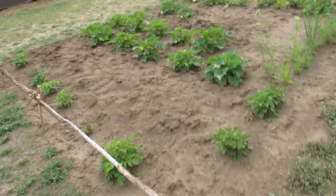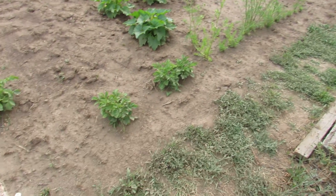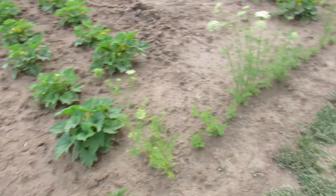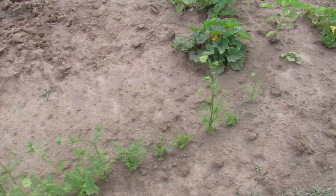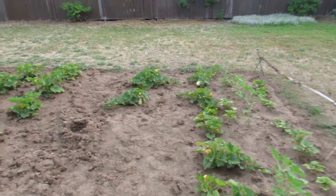Here's the garden. First garden in years. Got potatoes, bunch of zucchini, carrots — just cutting the handles off from the bags — pumpkins, and spaghetti squash over here.